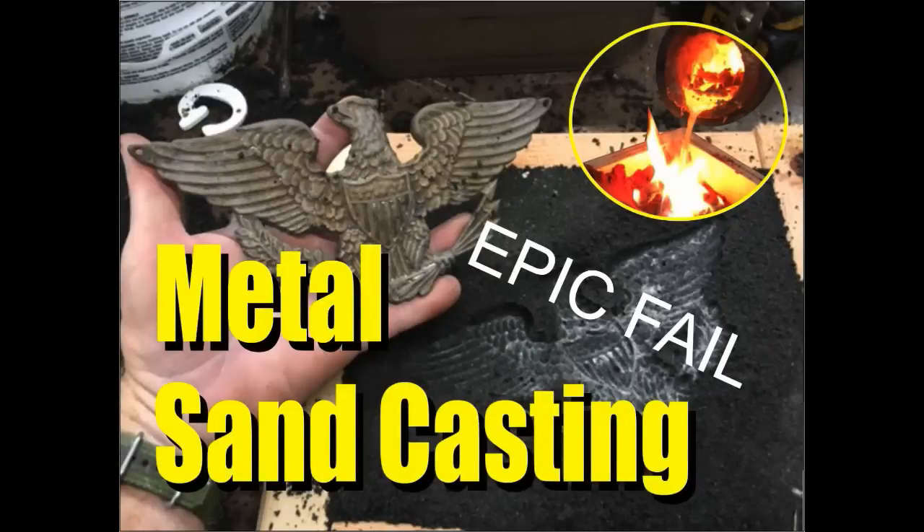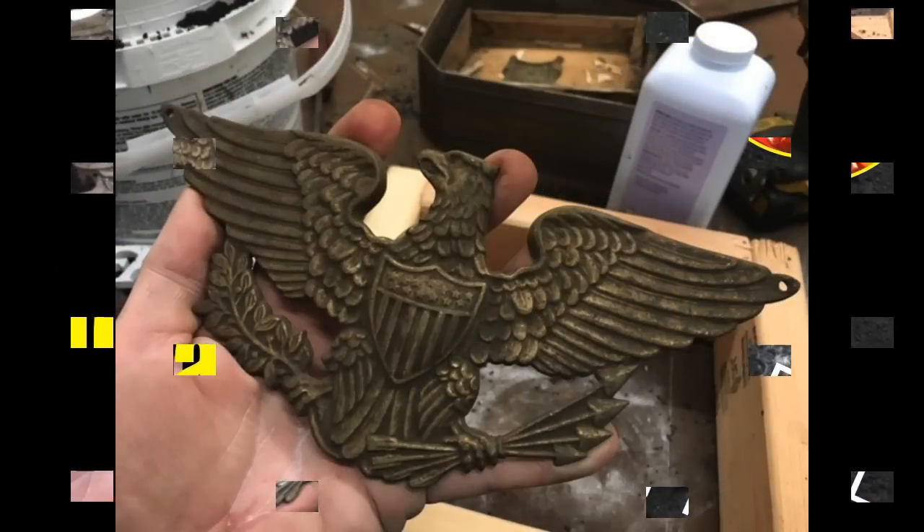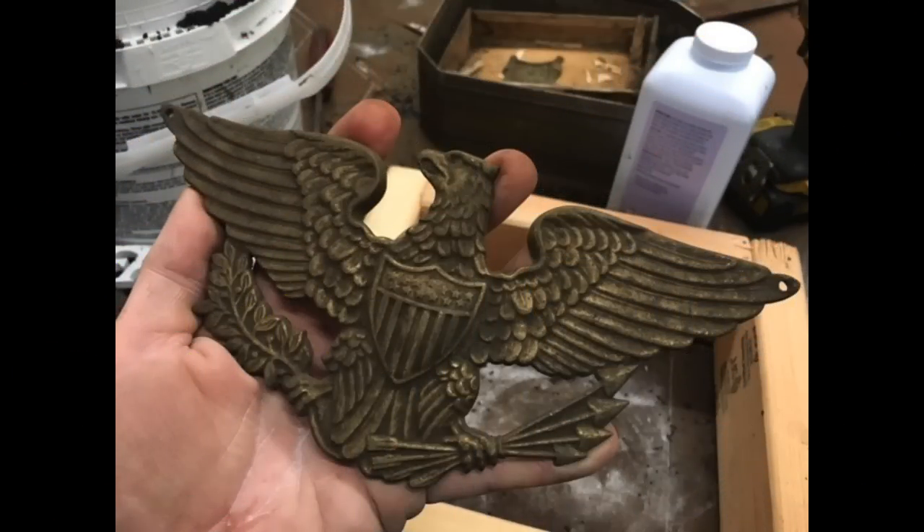Welcome to DiyeasyCrafts.com Metal Casting. In this video we're going to use green sand or casting sand in order to attempt to cast this brass eagle.